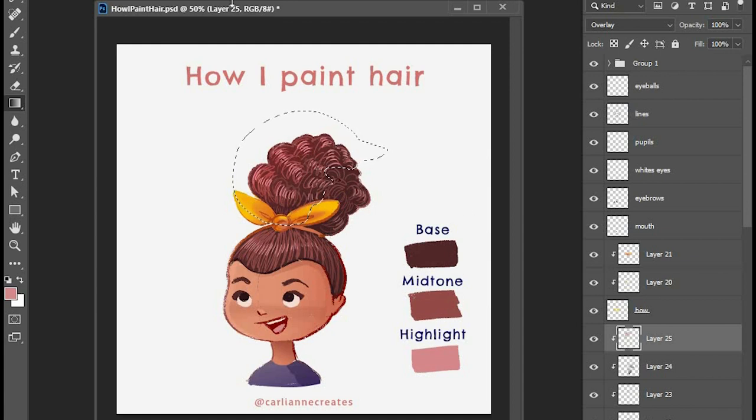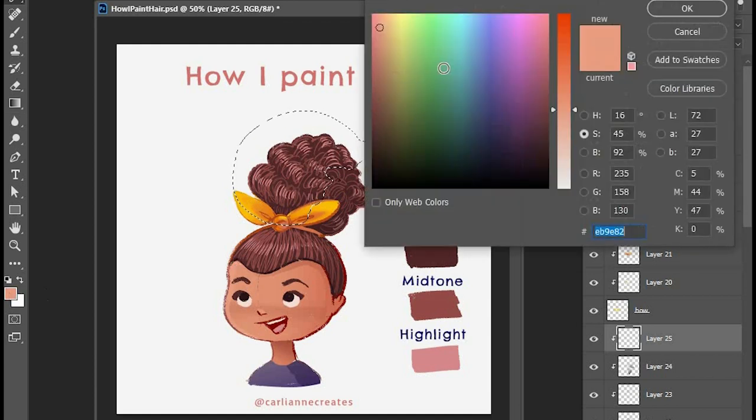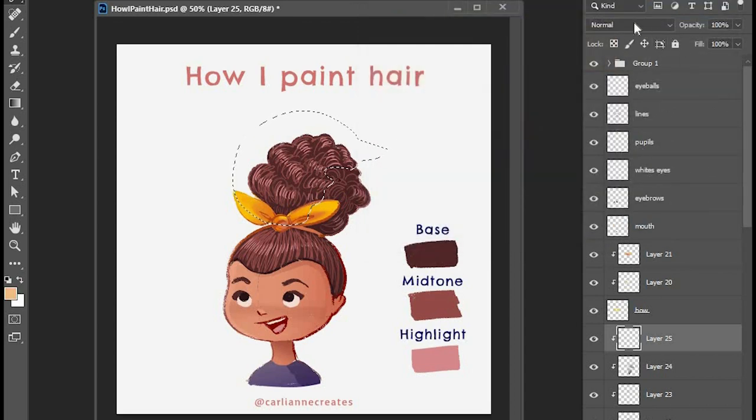For the shadows I left it at 100%. When I'm doing the light side, I'm actually going to set this entire layer to overlay and that helps it be extra shiny and full of light.